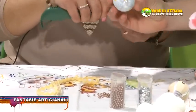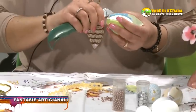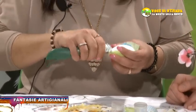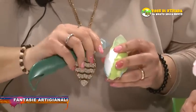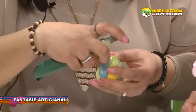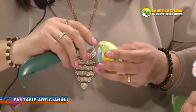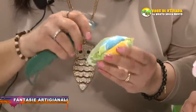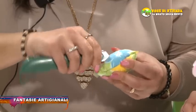In questo modo qua. Poi ovviamente le stoffe e i nastrini sono a scelta della persona. L'ultimo petalo è un po' fastidioso perché bisogna essere veloci. Sì, e poi precisi, sennò non viene bene l'uovo, viene deformato.